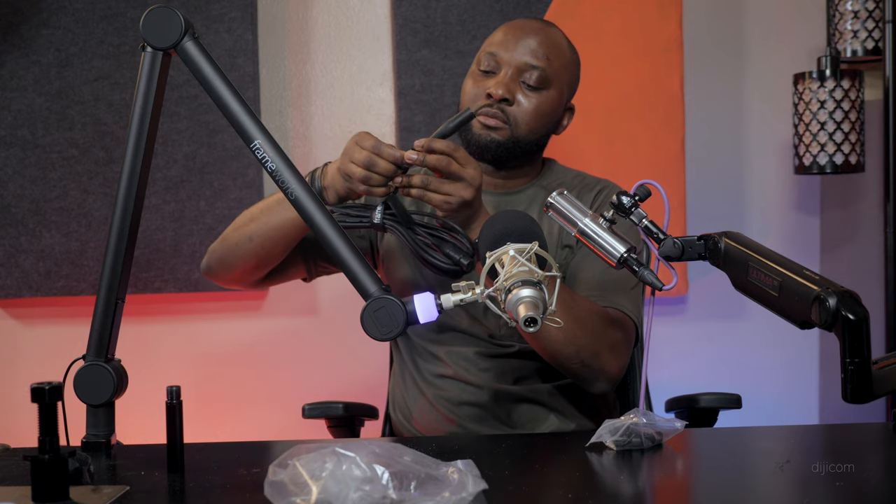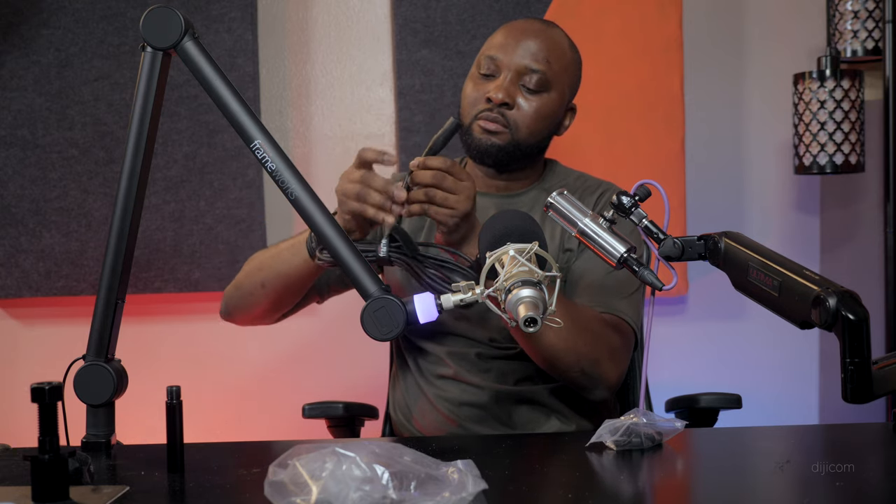For the cable management, all you have to do is put the clip on your cable, press it and push it down, and you have cable management right there. I really like this — it's very thoughtful. That's awesome. So you have the tally light, everything — that's really all I can tell you about this boom mic arm.